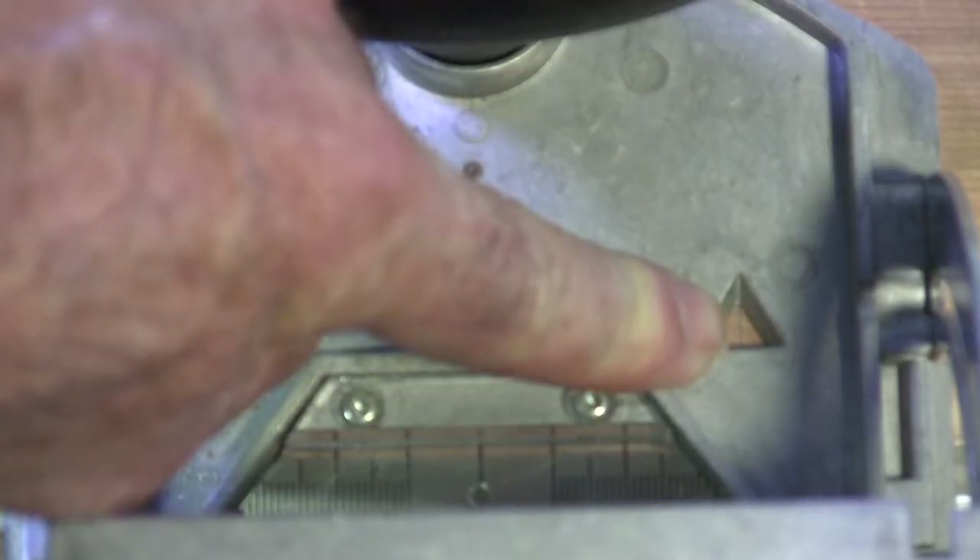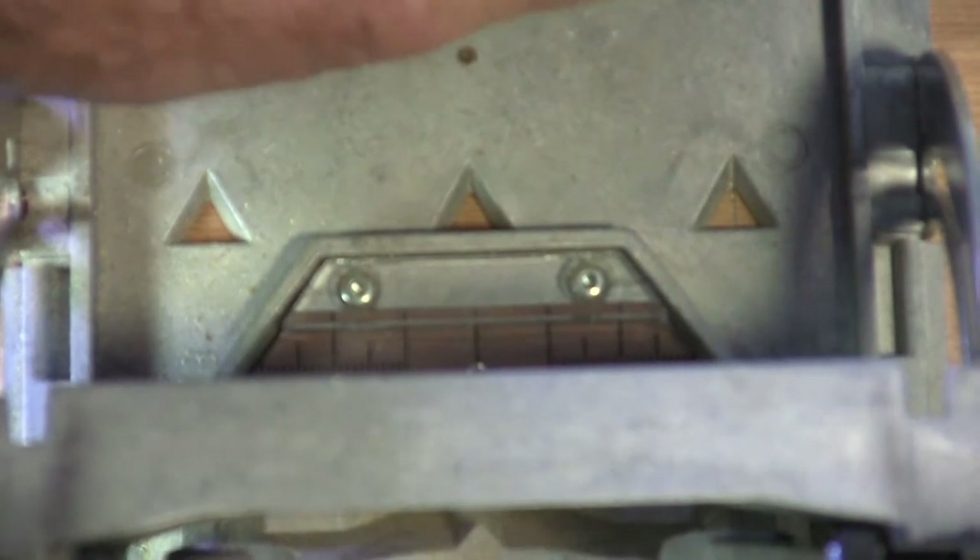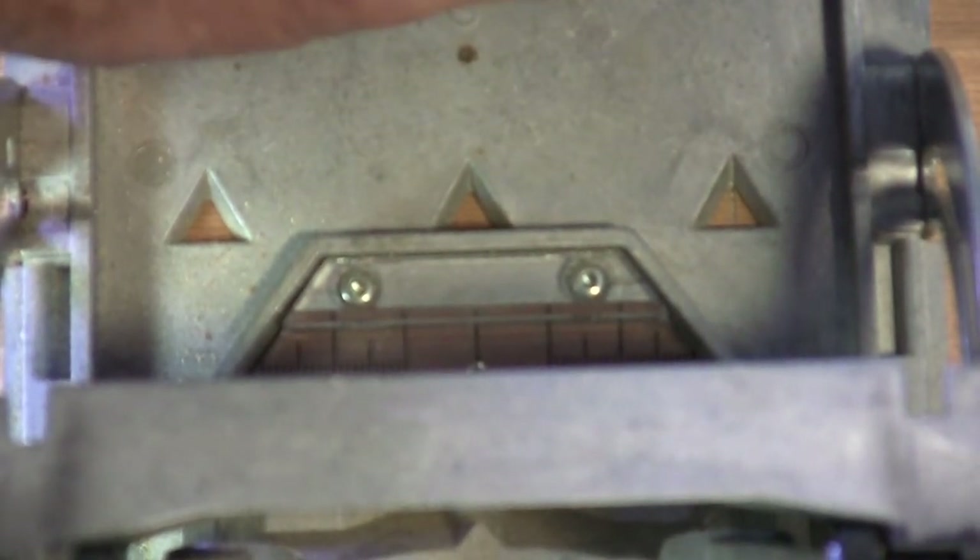You can see the line right there through that little window, and I'll just follow that line up. Now I'll be cutting as if that index pin was right up against the edge of that stile.